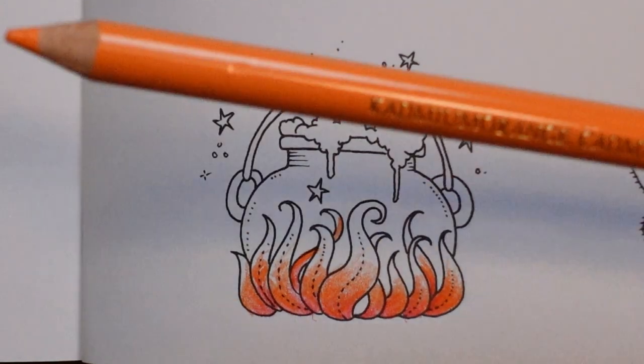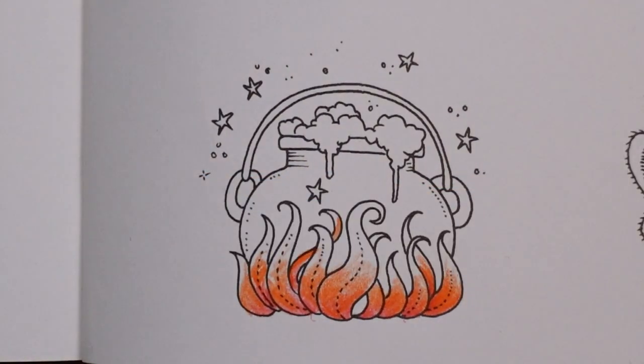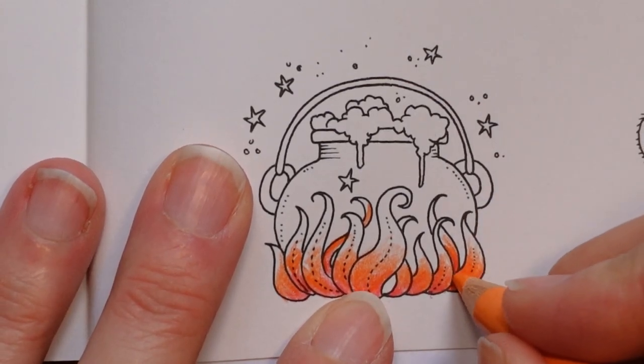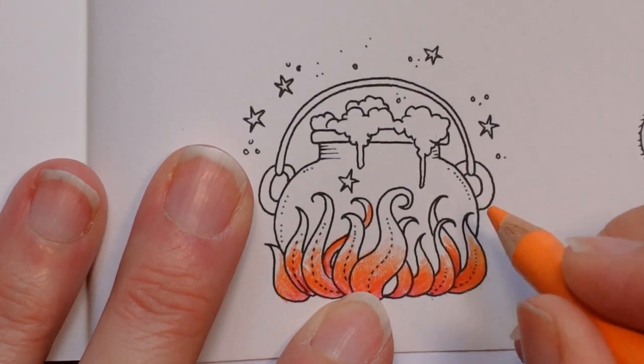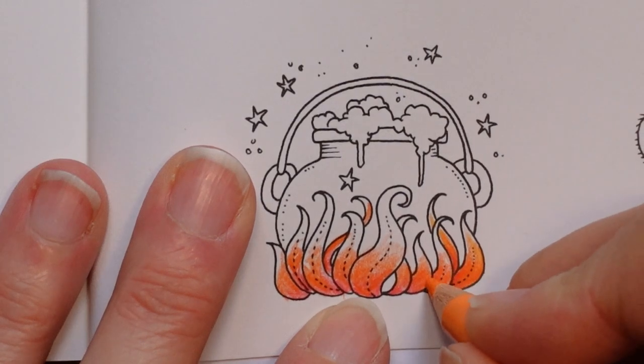I'm going to go with the Cadmium Orange and I want to make the tips yellowy, so I'm going over the whole of it to really make that colour very intense, and take this up just a little way — not right to the tip, but fade it up a little bit.